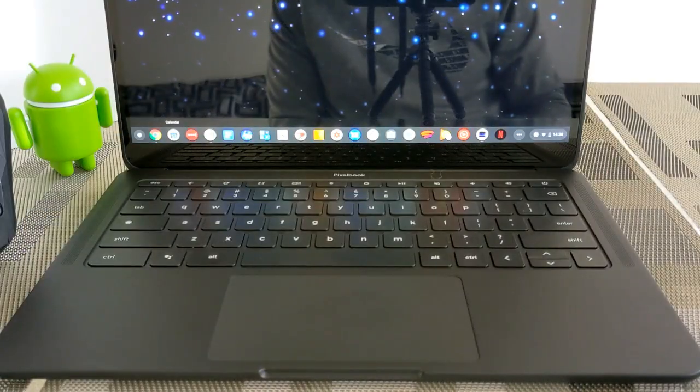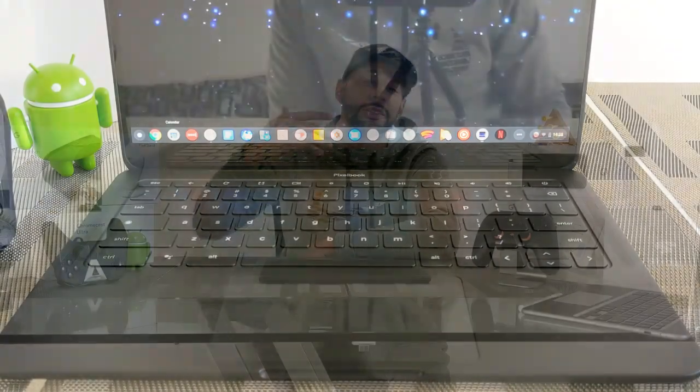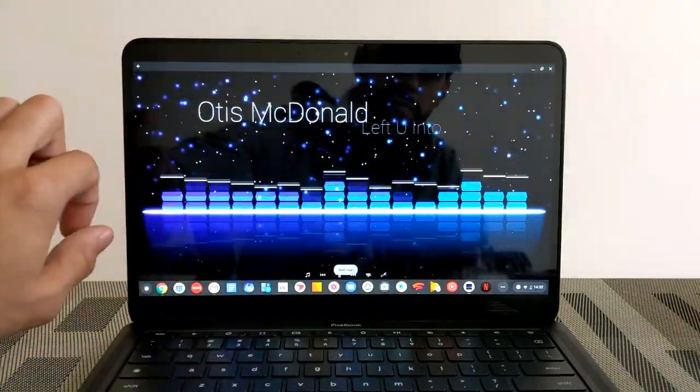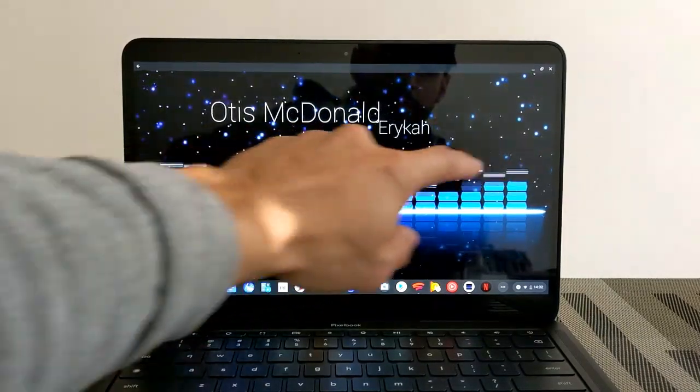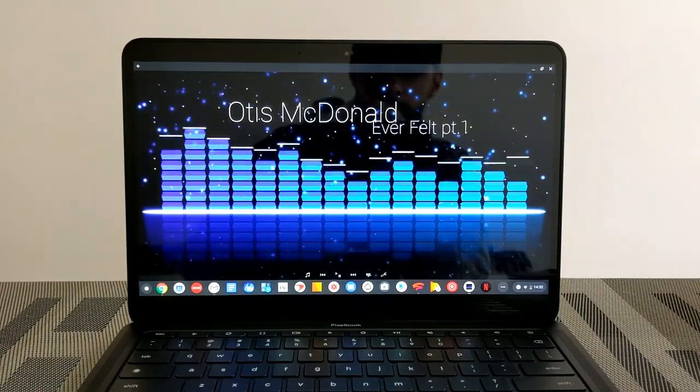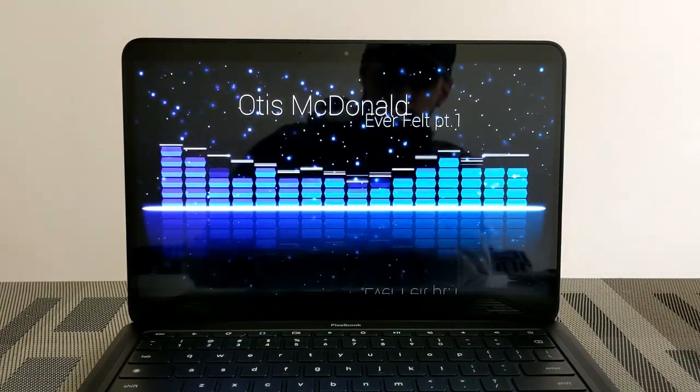The speakers on the Pixel Book Go sound excellent. They're located on both the left and right side of the keyboard, which creates a surround sound experience. The speakers get pretty loud and have a good amount of bass to them.